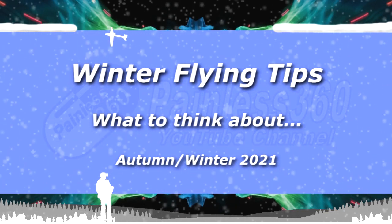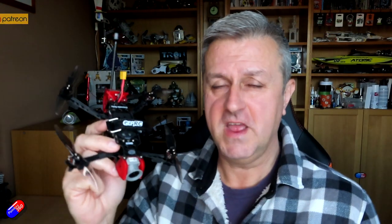Hello and welcome to the video. This is my annual reminder of things to think about if you're going to be flying in autumn, winter or spring conditions.